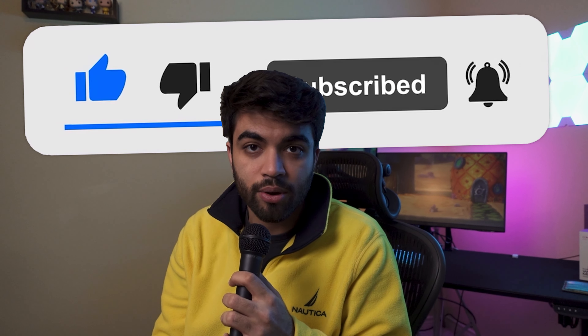But before we do so, hit the like button and subscribe button down below. Let's now look at the unboxing experience of the Lamzoo Atlantis.